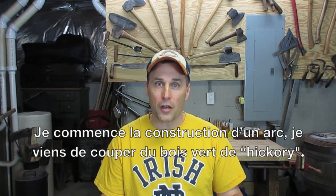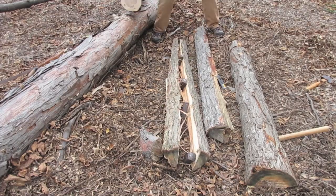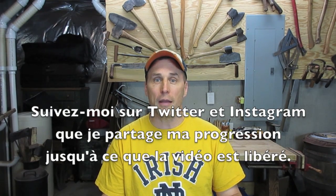I also want to let you know that I started on the bow — I just cut some fresh hickory staves. So follow me on Twitter and Instagram as I share my progress until the big video comes out. Here we go!